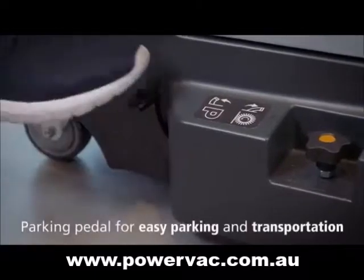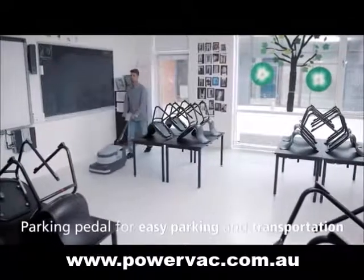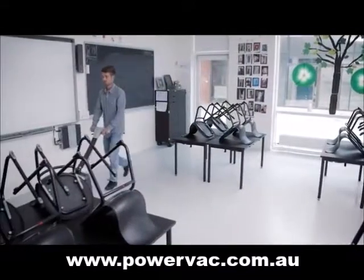By using the parking pedal before parking or transporting the machine, you protect both the squeegee and the brush from damage as they are lifted from the floor.